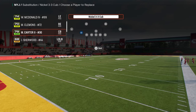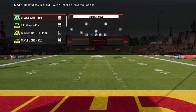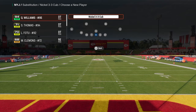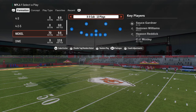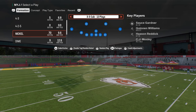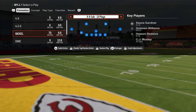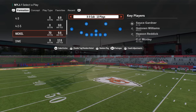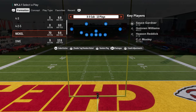This is in the Nickel 3-3 Cub defense. If you want to check out my full Nickel 3-3 Cub defensive e-book, I'm going to put a link to our school community down in the description below. The school site is only $10 and gets you access to everything we do for both Madden and College Football 25 — over 15 e-books total. The link is school.com/CodyBallard, down below.